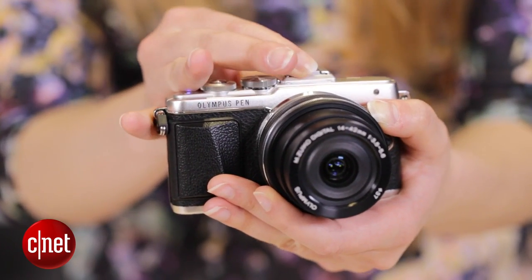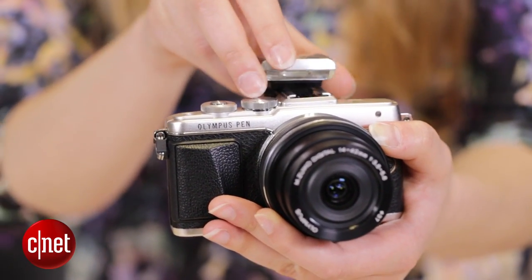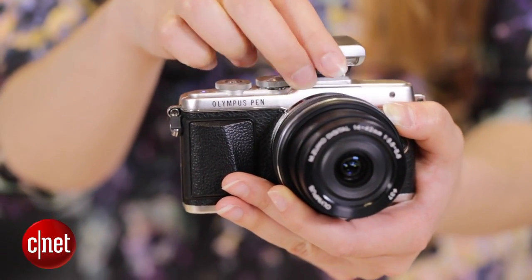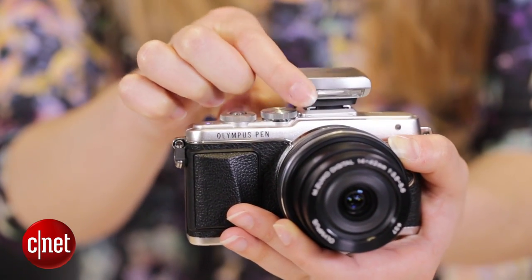The maximum shutter speed is also one four-thousandth of a second, which is not as fast as a pro DSLR, but it's pretty good nonetheless. Flash is not included in the camera body — unfortunately, you have to remove the cover on the hot shoe port and then attach the included external flash, which you can also tilt up and bounce around as required.